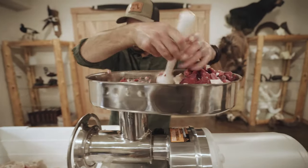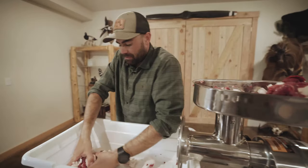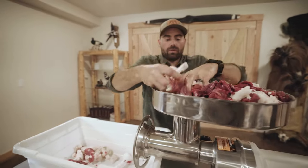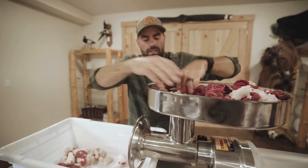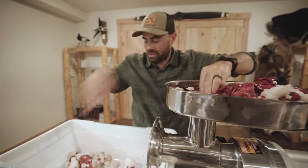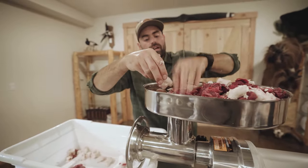Load up the hopper — doing about a five pound batch right here. Got the fat mixed in already, just going to run this through for a nice fine grind. Then we'll mix it in with some seasoning and a little bit of water so they don't dry out in the process.